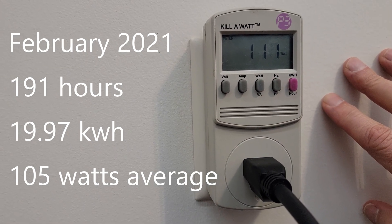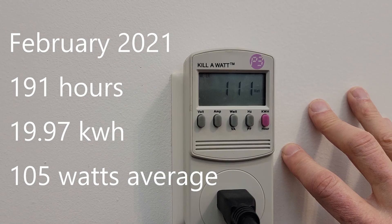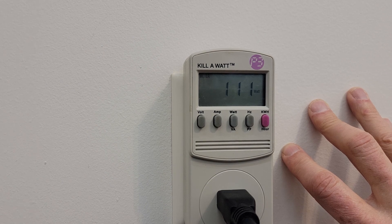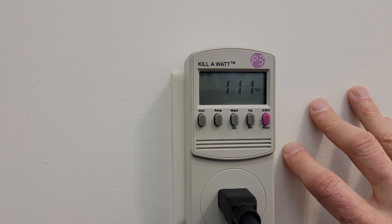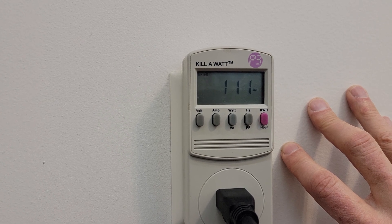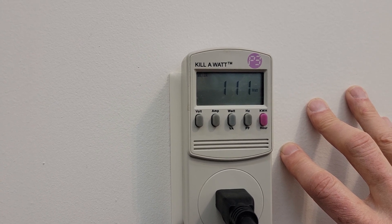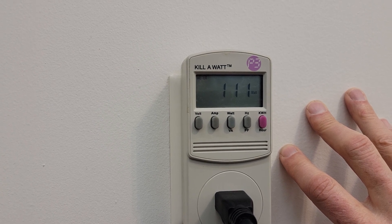It's currently drawing 110–111 watts. I'll repeat this test in the summer when the temperatures are warmer. I'm really curious to see whether or not the energy consumption will go down, or whether the snow melting feature is just a result of the electronics in the dish, or whether they're actually doing something that's consuming energy to help melt the snow.